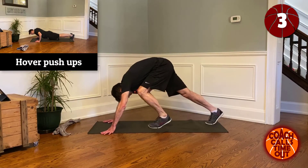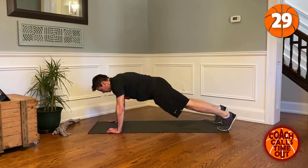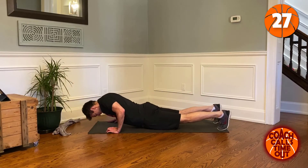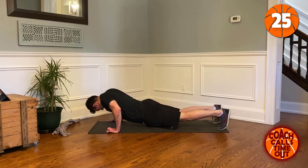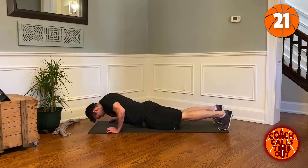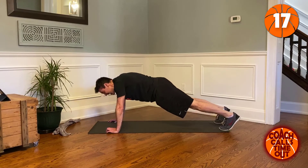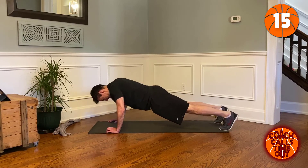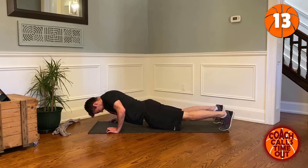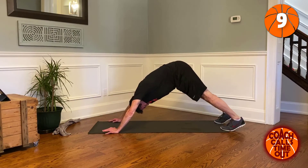Right into the hover push-up: left, right, center, up — right, left, center, up. One more.